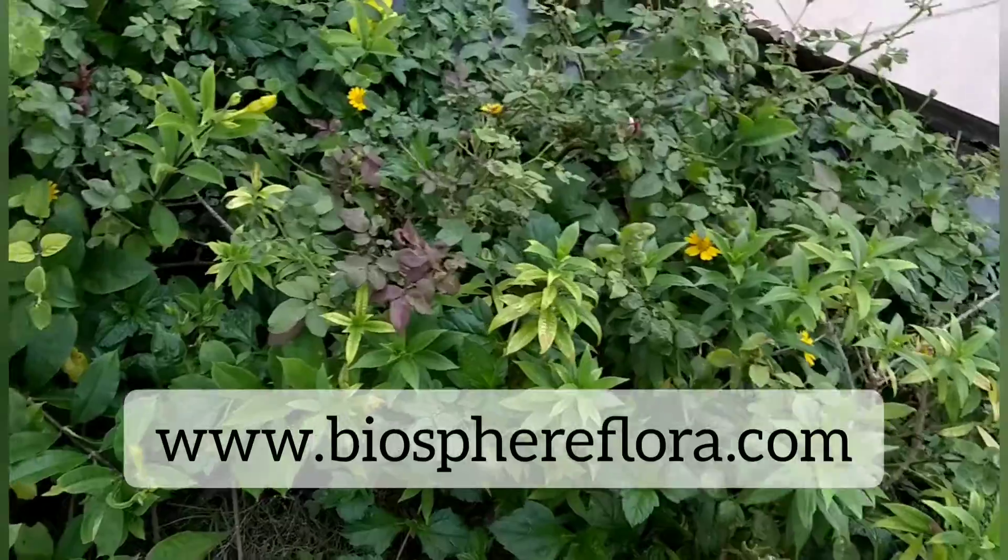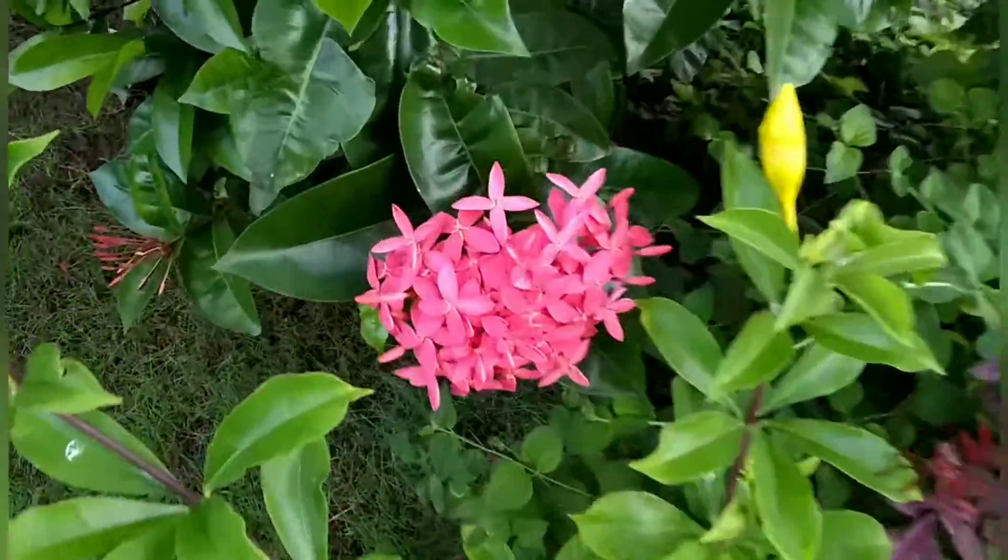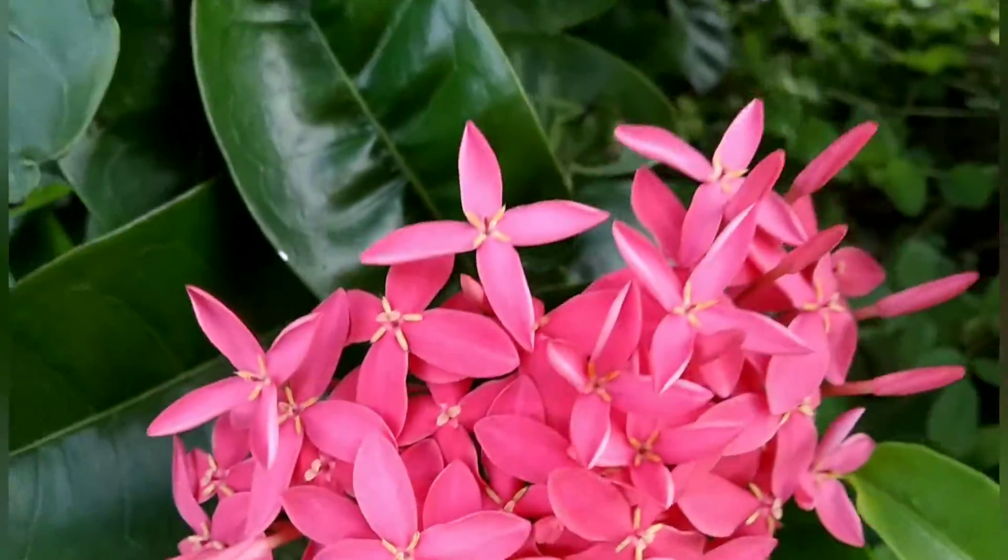If you also want to connect with our community and become a successful plant parent, then visit our website at www.biosphereflora.com.